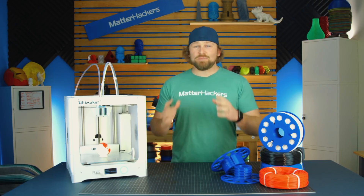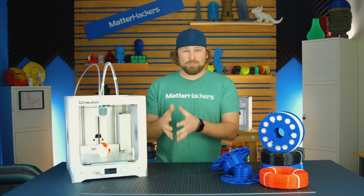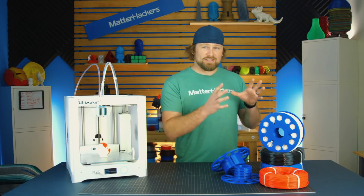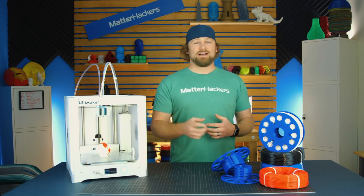We're excited that the community was able to grow this idea from the seed planted by Richwrap a couple months ago, to the product you see here now. To learn more about this, and to get some now, go to Matterhackers.com.